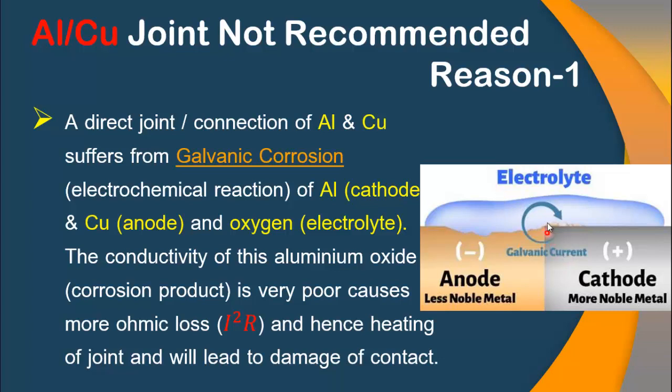An aluminum oxide layer is formed between this joint, and because of the poor conductivity of this aluminum oxide layer, it causes more ohmic loss and hence heating of the joint, which will ultimately lead to damage.